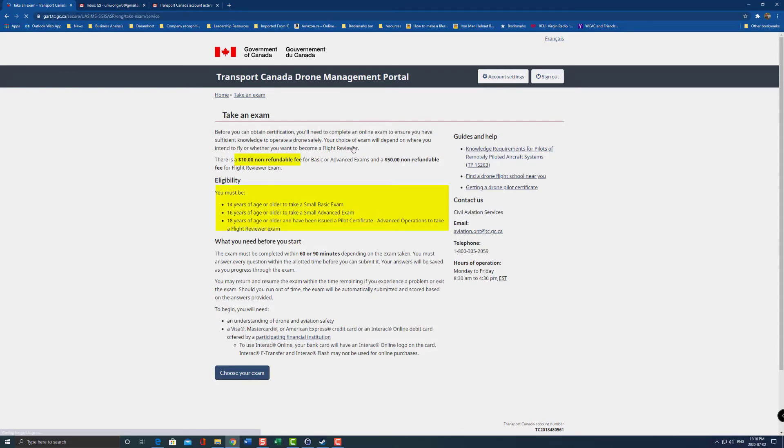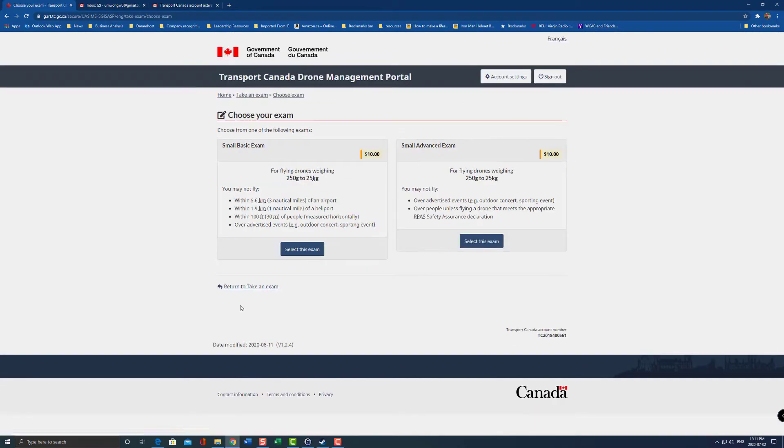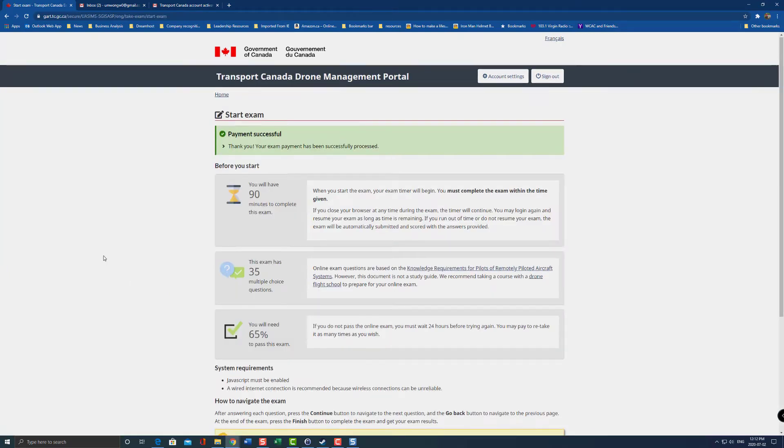Here I'm going to take the exam. It's a $10 non-refundable fee. Eligibility: you must be 14 years or older to take the small basic exam, which I am. I'm going to hit 'Choose your exam.' You have two options: the small basic exam or the small advanced exam. As this is my first drone, I'm just going to take the basic exam. Select this exam, enter all your payment details — it's $10 — hit continue. And now you are ready to take the exam.